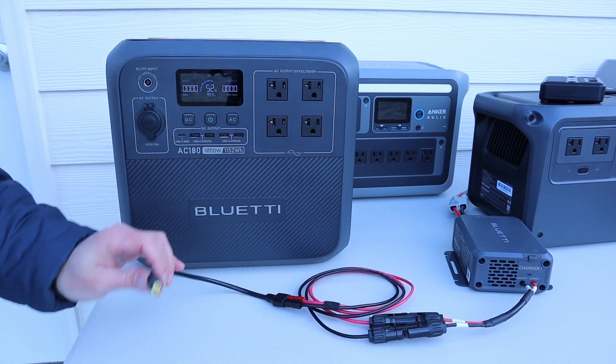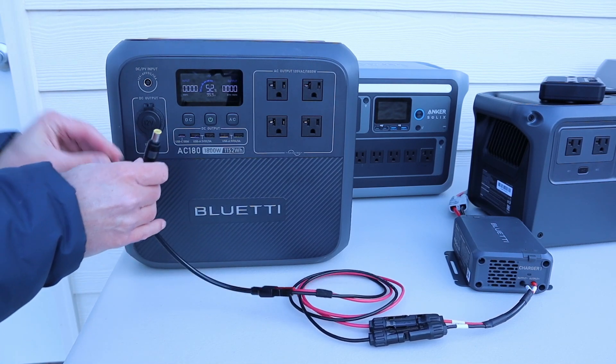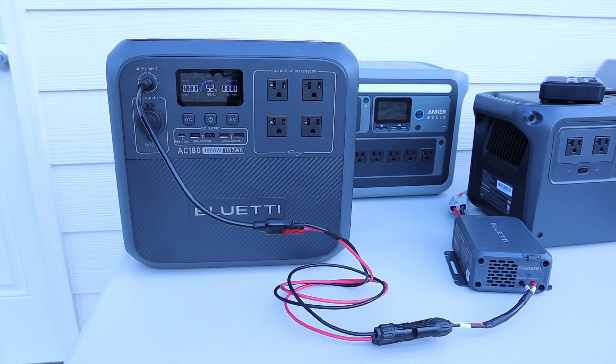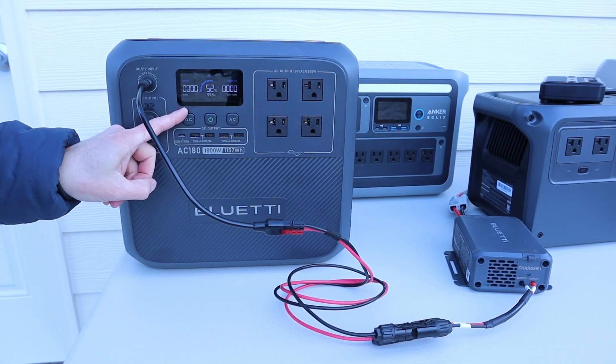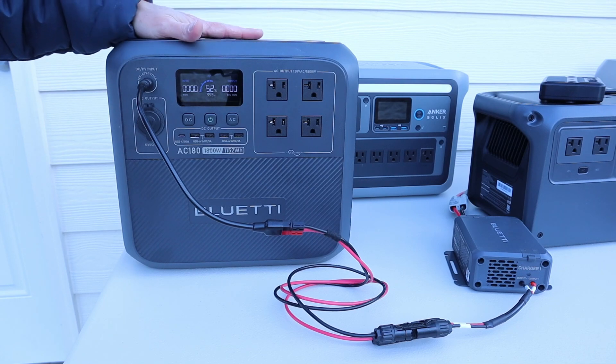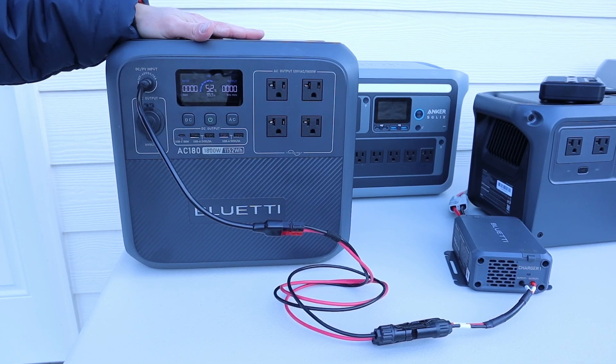Now I have the BluEddy charging enhancer set up, let's go ahead and plug it in. We get a temp indicator flashing here — so yes, this does have low temperature charging protection. The only way to warm it up is to get it in a warm space for a long period of time. Good to see that it has temperature protection.